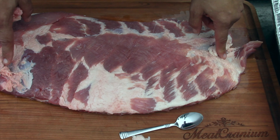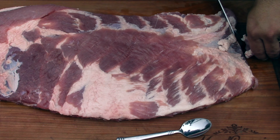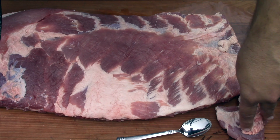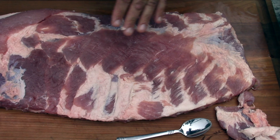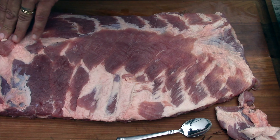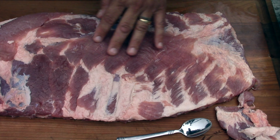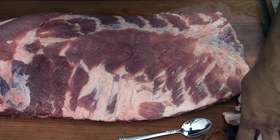Next we do some trimming. I'm going to cut this off and square the ribs up a bit. There's a little patch of fat over here — cut that off. There's a nice big piece of meat sitting on top of a bed of fat right here — I'm going to leave that there and let it render down. Good to go, ready to season.